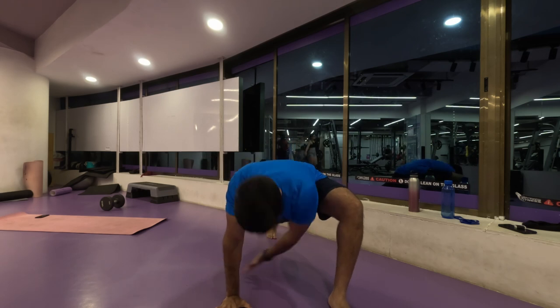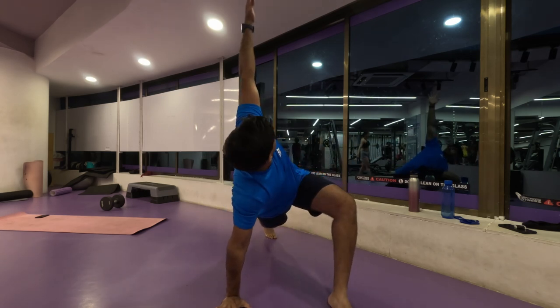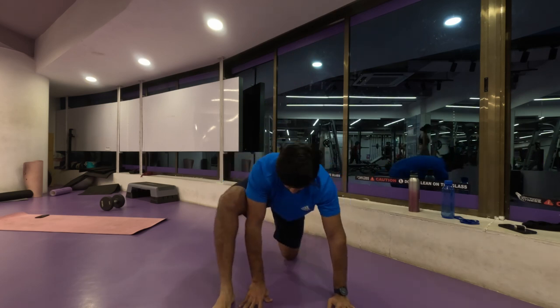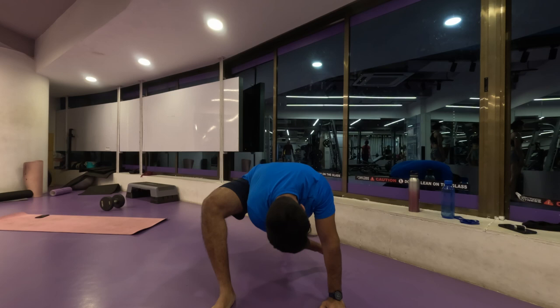Today we are going to work on our shoulders. I did mention this in my last video before closing, so no surprise here. Let's finish our five repetitions on each side.